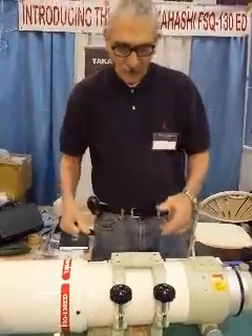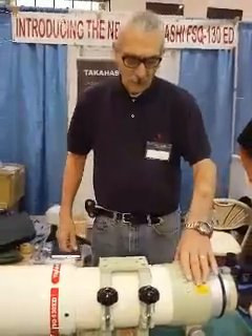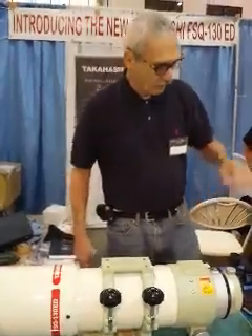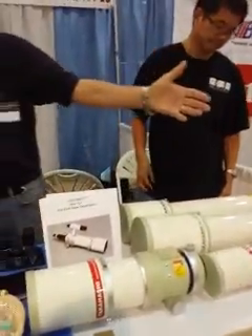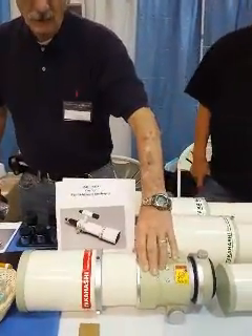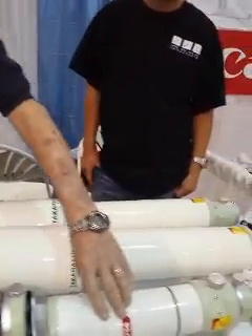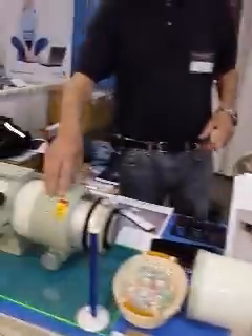The case — set it on your back seat, secure it, and you're ready to go. All in all, this is a fabulous new step forward in the design of the FSQ series. The original FSQ came first, then the MamaQ, which is the FSQ-106ED, and the BabyQ. And now we have the PapaQ at 130mm.